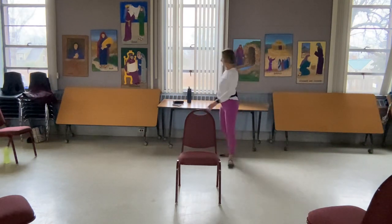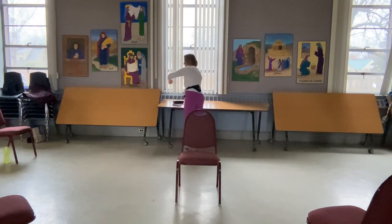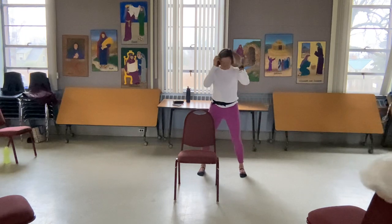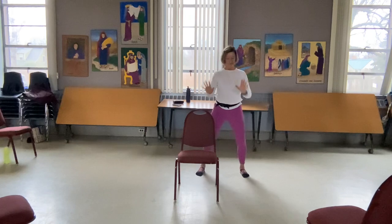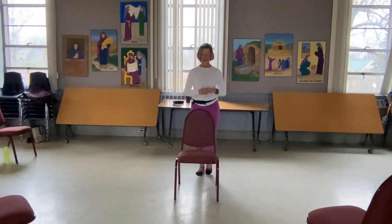Let's grab a drink of water, and we're going to balance. Stepping that right foot out to the side. We're going to push off and then come right back in — we've done this before. Just easy. We're going to come into a little different balance today.